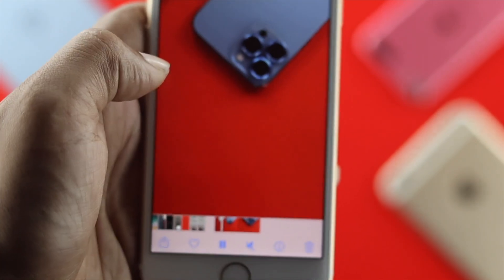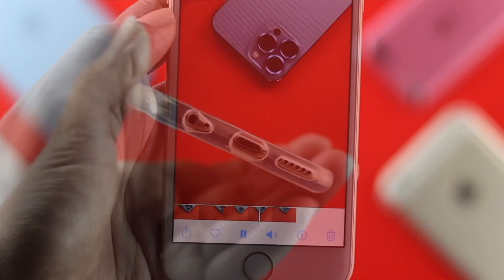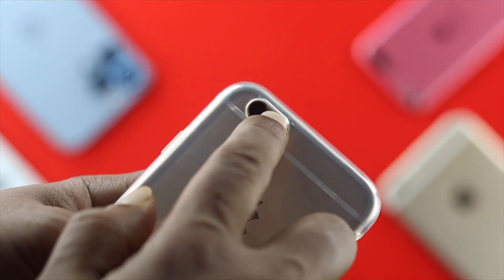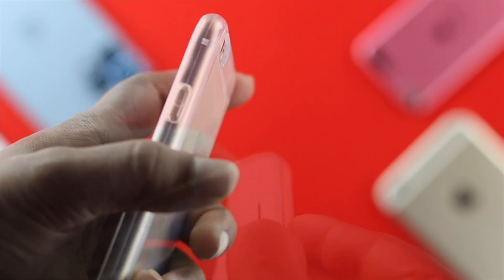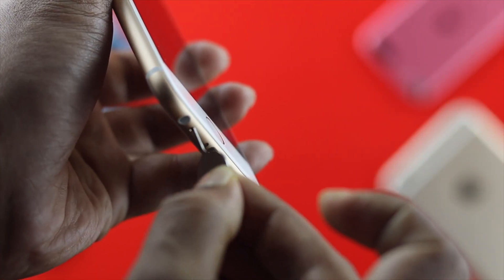If none of the microphones are working well, the first thing you must check is the microphone itself. Go ahead and take a look at whether your microphone is being covered by a hard case or if there are any dust particles in there. If anything is blocking your microphone, just remove your hard case or clean up the microphone to solve the problem.